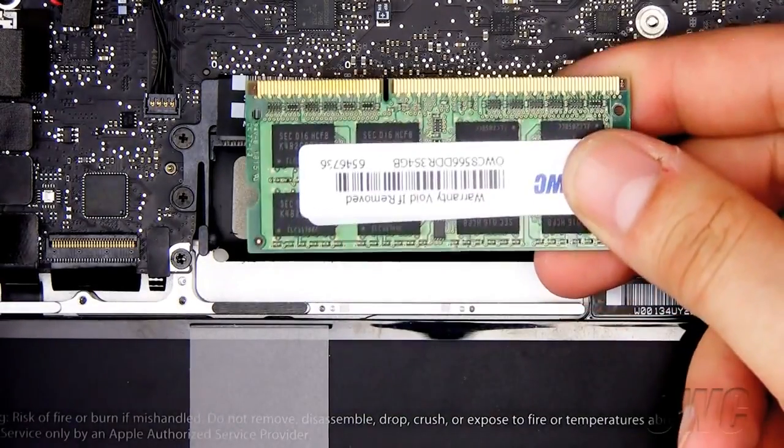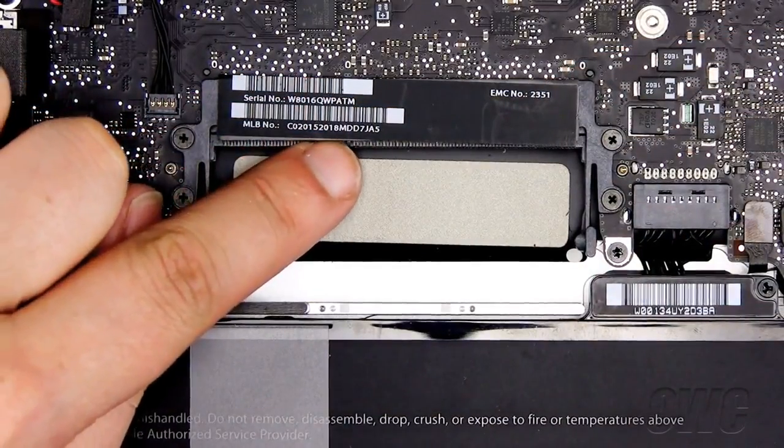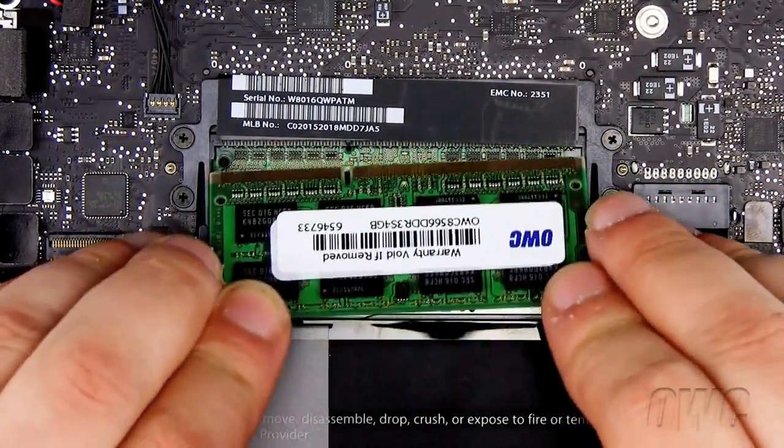To install the new memory, line up the notch in the memory module with the tab in the memory slot. Slide the memory into the slot and push downward until the memory tabs lock in place. Repeat for the second memory module.